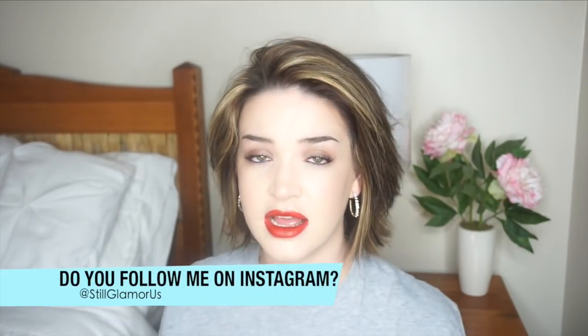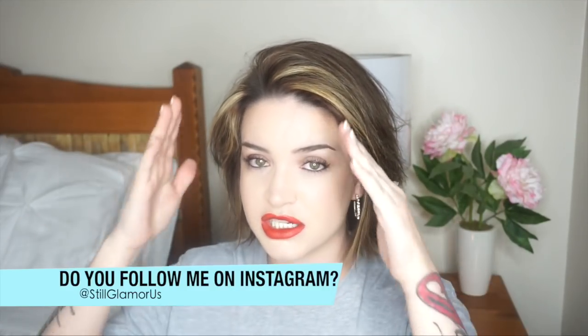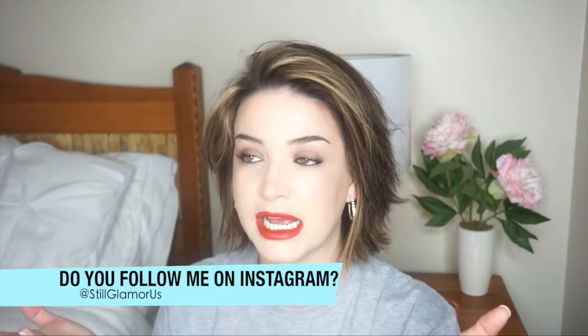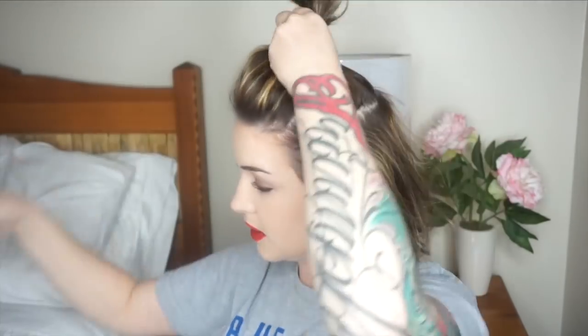It turns out huge, like you see here. My hair is very thin and I don't have a lot of it, so when I don't do this my hair is very flat and you can tell it's thin. Next I'm going to section my hair off and pin the top up.